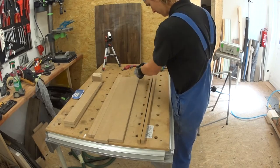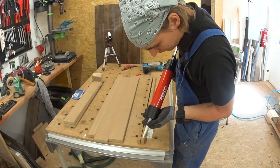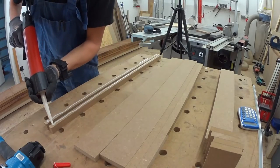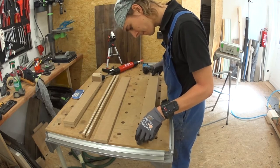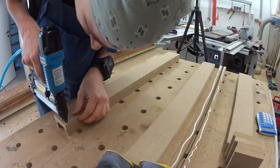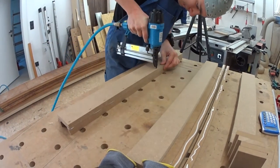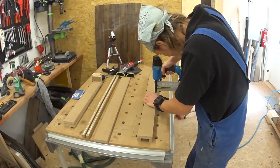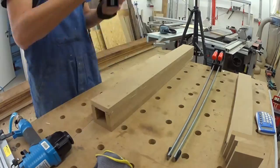Then I put the pieces for the U-shaped base together. I use some PUR glue and for rigidity some nails from the air nailer. And because it won't hurt, I put some clamps on for good measure.